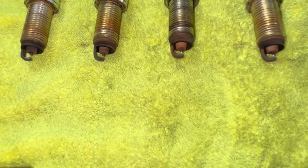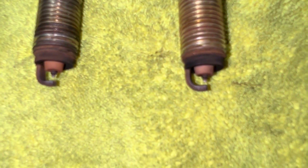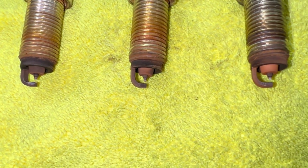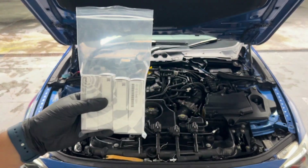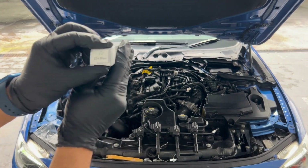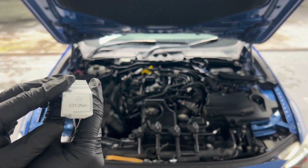Once all spark plugs have been removed, do a visual inspection. It seems like my third spark plug has significant lead wear. Also, they are all worn out. The box is showing the correct torque spec for tightening the bolts.